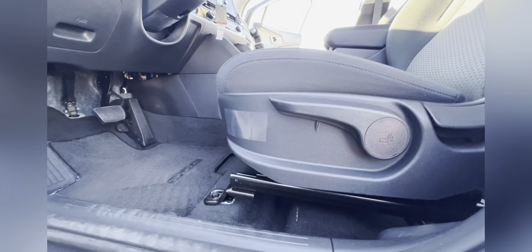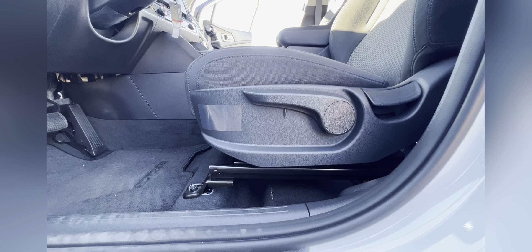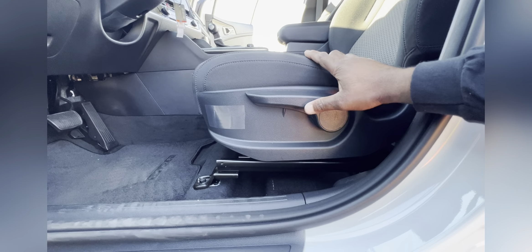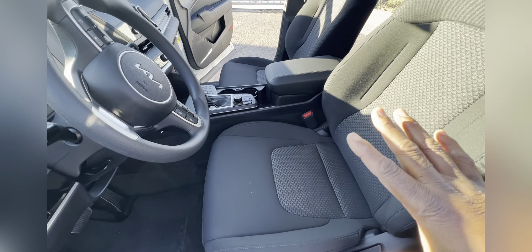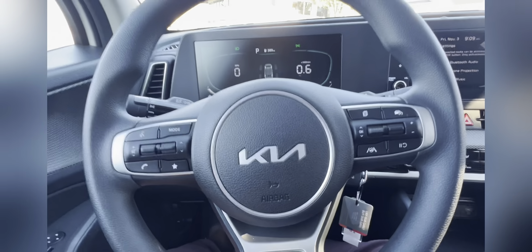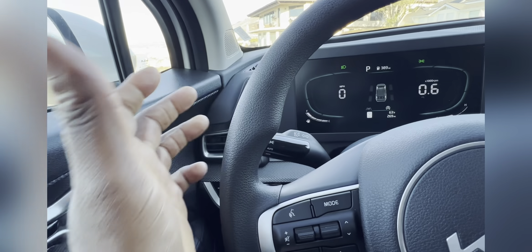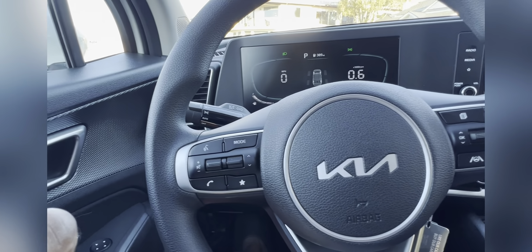With this base model, you get manual controls for your seats. In the higher trims, you have more adjustability and also power assist. This one has the Tex seat in black, which is the only option on the LX model. Moving to the steering wheel — it kind of just feels like hard plastic, but if you push really hard you can tell it's kind of soft. I never had any fatigue while driving last night.